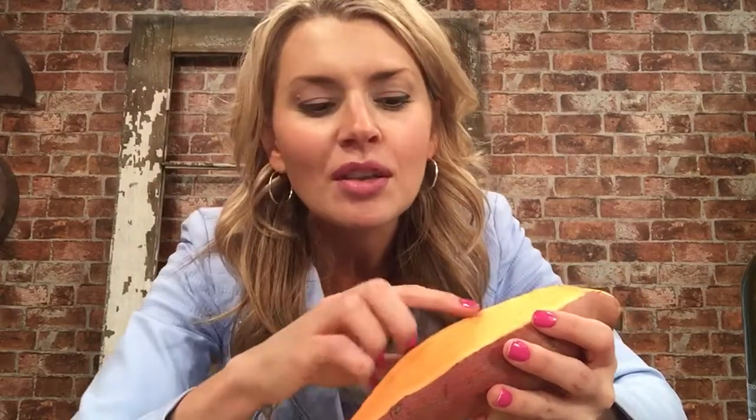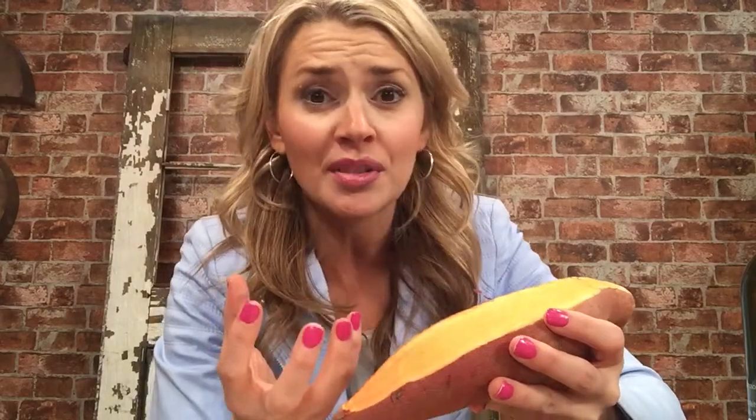One of the coolest things though is that the more the sweet potato itself is damaged — the more you cut it or slice it — the more a powerful antioxidant makes its appearance in order to protect the sweet potato, but it will end up protecting you too.